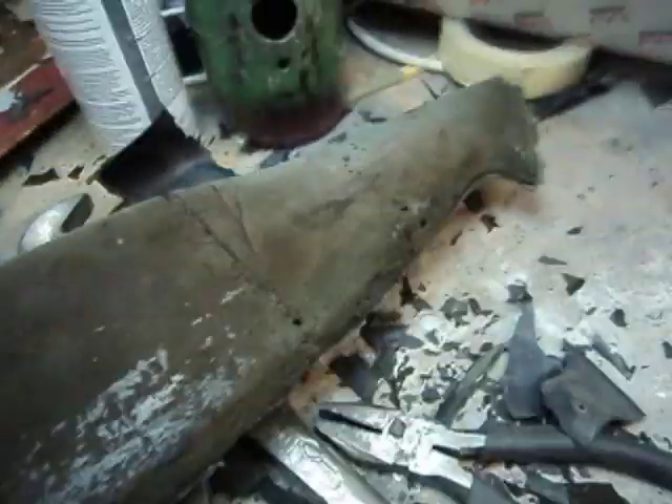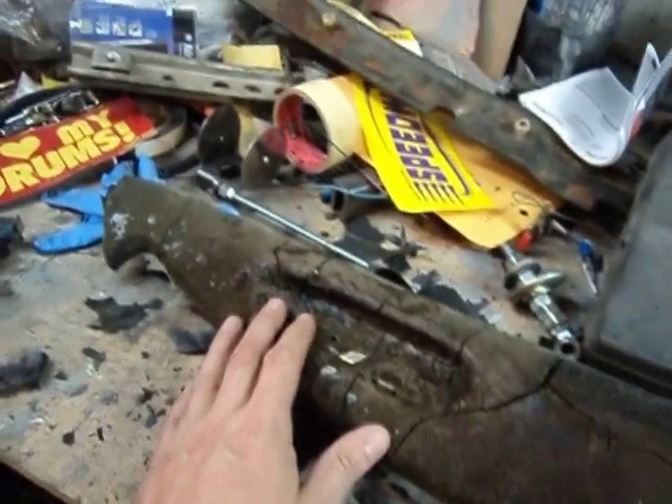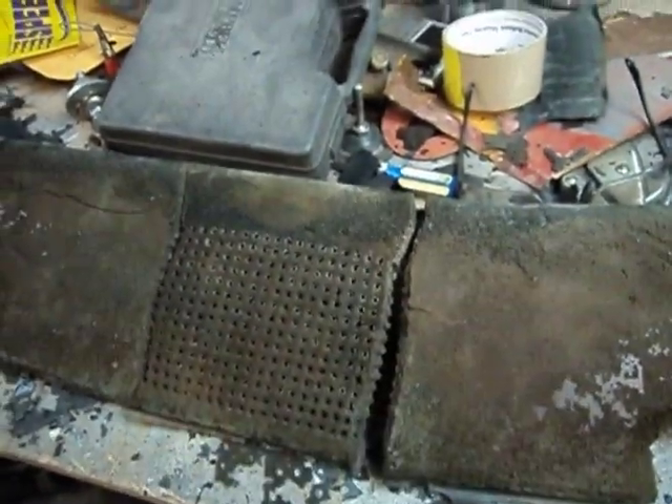We'll figure it all out. The next thing I'm going to do is put it in the car, fit it up, and see how it fits and what I need to do when I patch it up. I think we're going to cut it off there for today.